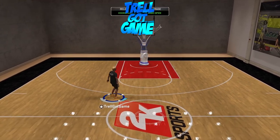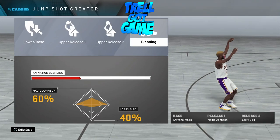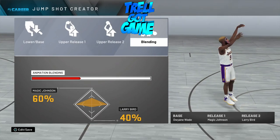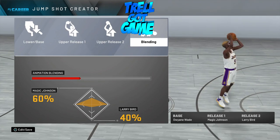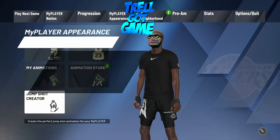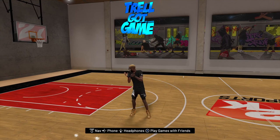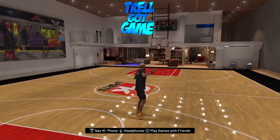I'm going to show you the jump shot right now. As you can see, I'm using Base The Wayne Way. Release 1 is Magic Johnson. Release 2 is Larry Bird 60-40. You can change it up however you want, but my favorite base on this game is The Wayne Way. You can use 98 if you want, you can use 38 or whatever — whatever is your preference.